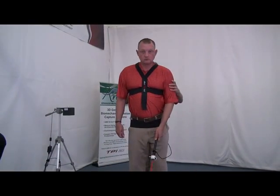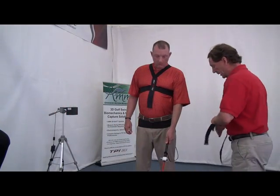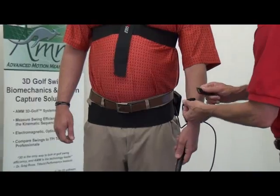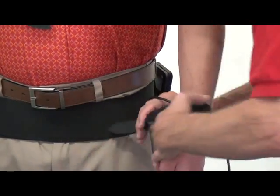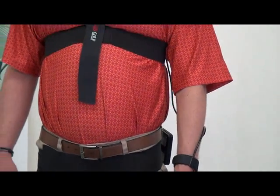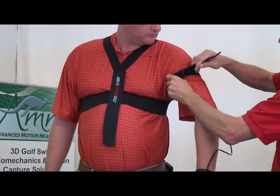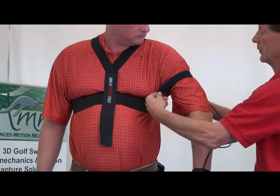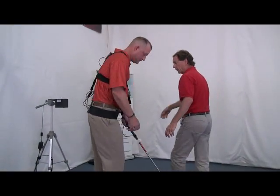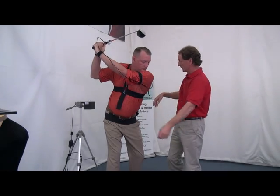Grab the club. Now turn around and face this direction. I have two straps — I simply need to secure the wrist strap and the upper arm strap. Take the wire and feed it through, making it reasonably tight so that the wire doesn't slip around too much, but not too tight to cut off circulation. Then do the upper arm strap — take it as far underneath the armpit as you can so that it will stay nice and secure. Now turn around and go to the top of your backswing slowly, and I just make sure that this wire here is loose enough so that it's not going to impede their swing.